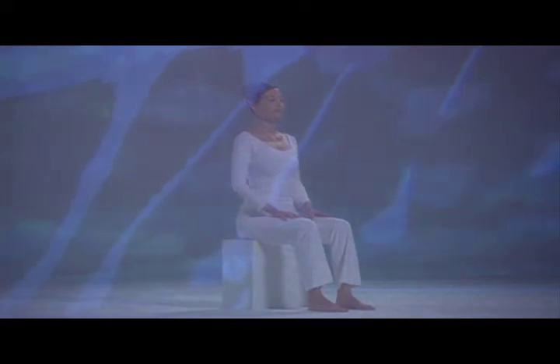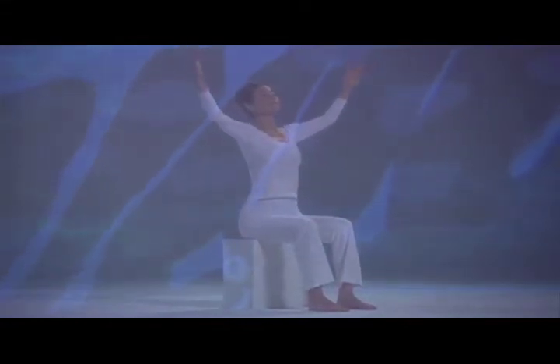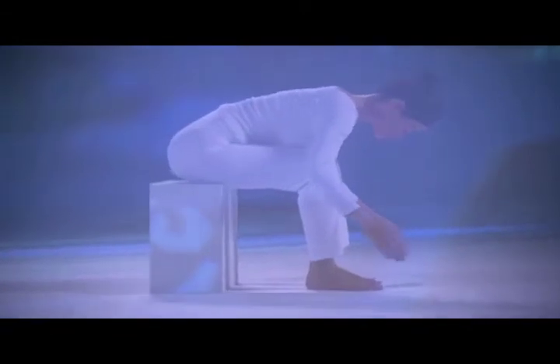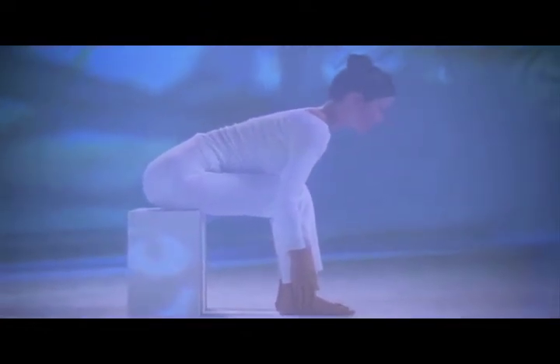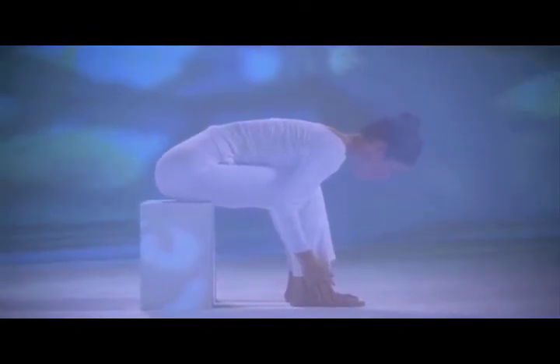Inhale, lift your chest and raise your arms comfortably up and out to your sides. Exhale slowly, chest to thighs, hands to feet and stay one breath. Inhale in position, lift your chest and head slightly, extend your spine forward. Exhale, belly in, chest to thighs.